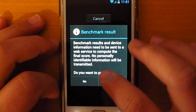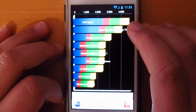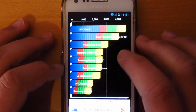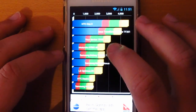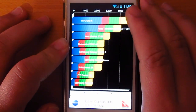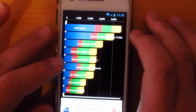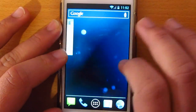My device scored 3,153 on Quadrant — that's pretty good, and it's not even overclocked. Its performance is better than the Samsung Galaxy Tab, the Galaxy Nexus, and the Atrix 4G. I'm going to try overclocking it and see if we can beat the HTC One X. That's my quick walkthrough of the ICS ROM 4.0.4 ported on the Galaxy S2.